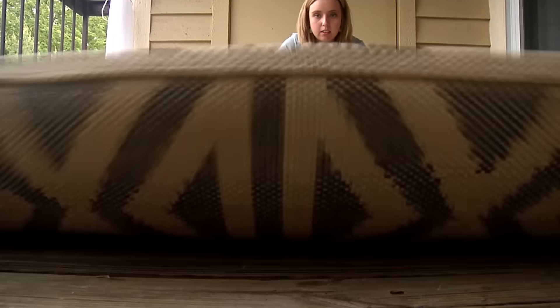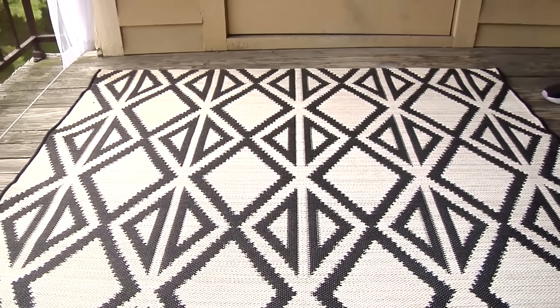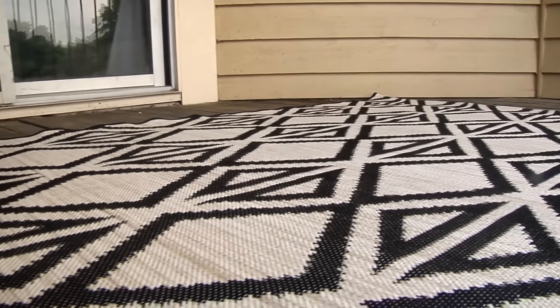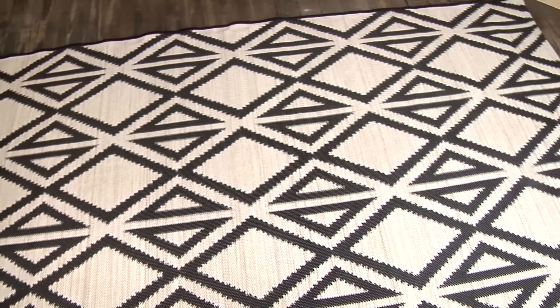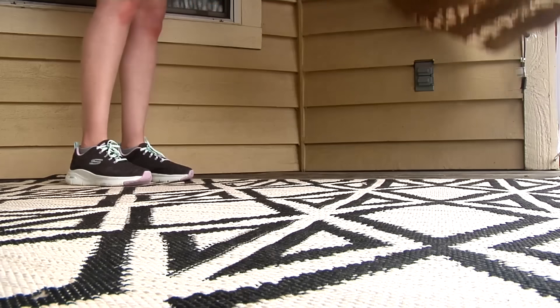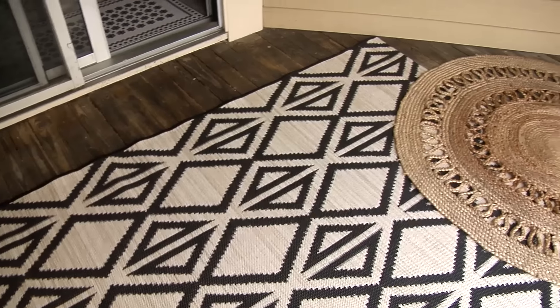Something I think every apartment patio must have is a rug. The wood on my patio was in pretty bad shape, so a rug covered that up to avoid any splinters — and it also protects the patio. I like to layer rugs for a really fun, cozy effect; I think it just looks really cool for an outdoor look.